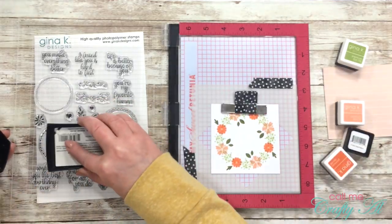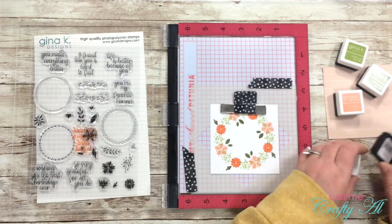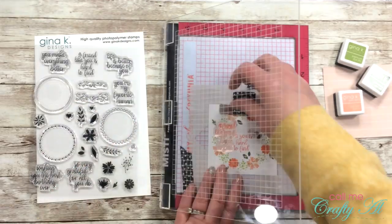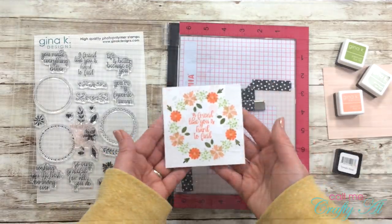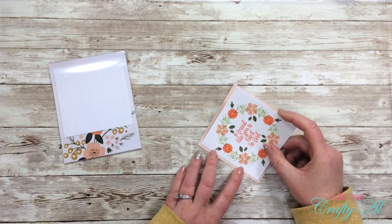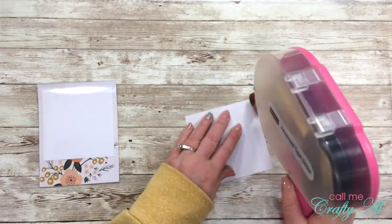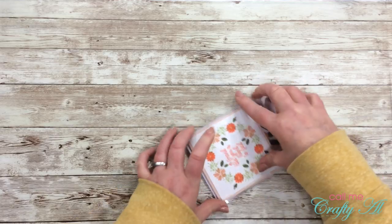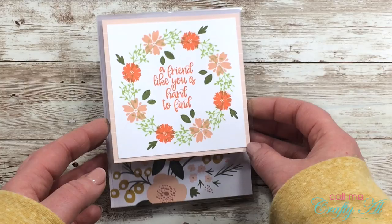To finish off the focal point I grabbed a sentiment from the stamp set — 'A friend like you is hard to find' — and stamped that in Tomato Soup ink. When I stamped it the first time it didn't stamp completely, but that's the wonderful thing about a stamp positioner: I just placed it right back down for a nice crisp image. Then I matted the focal point with the striped peach paper and adhered it to the top center of my card, which covers the spot inside where I'll write the personal message.